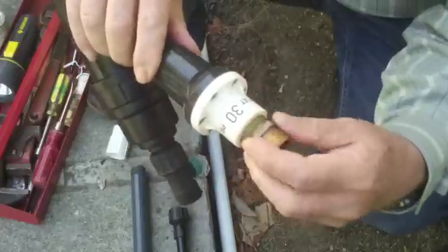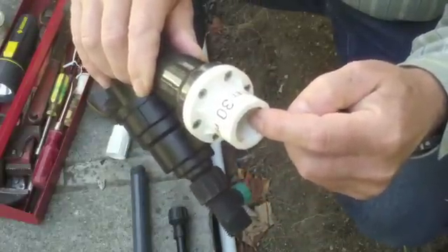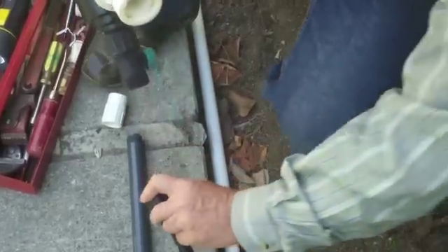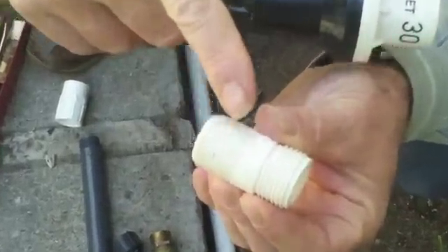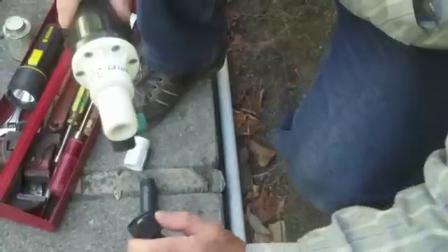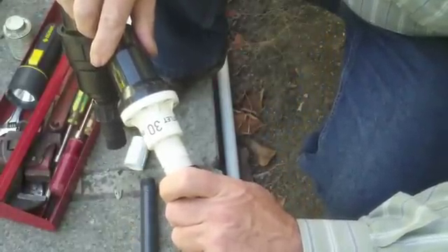There are female iron pipe threads on the other side of the pressure regulator, but all the fittings for drip irrigation are hose threads. So we need what's called a transition fitting. The transition fitting has iron pipe threads on one side and male hose threads on the other. So we'll insert the iron pipe threads into the pressure regulator, and that'll allow us to attach the drip irrigation system after the pressure regulator.